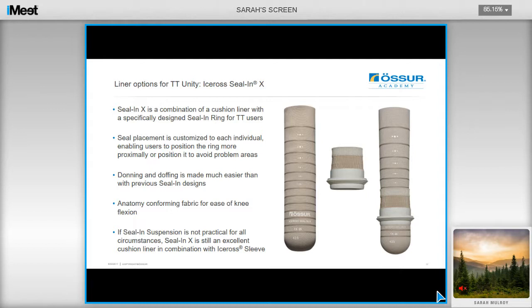Another option for transtibial Unity is the Seal-in-X. It's a combination of a cushion liner — the same profile as the Derma cushion liner — however it has a specifically designed seal ring which can be positioned individually for the user. It can actually be brought more proximal to enable elevated vacuum over a larger surface area, and it can be positioned to avoid problem areas. Donning and doffing the liner is much easier than other seal-in liner designs, so this is something to consider if you have a user with poor hand dexterity. It also features anatomy-forming fabric which allows a greater ease of knee flexion.